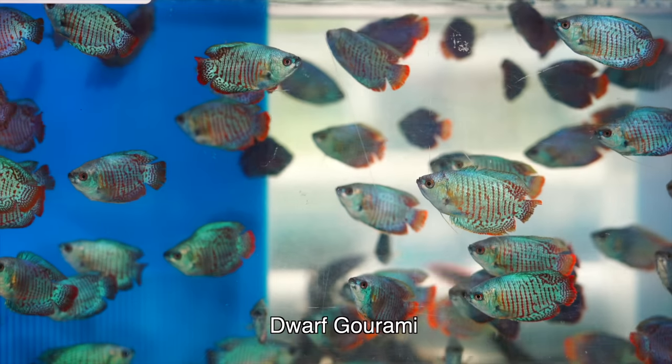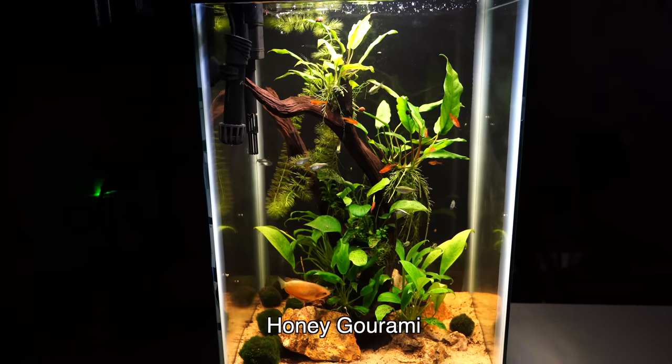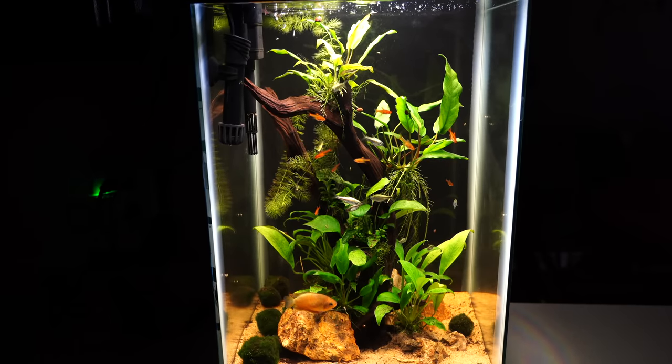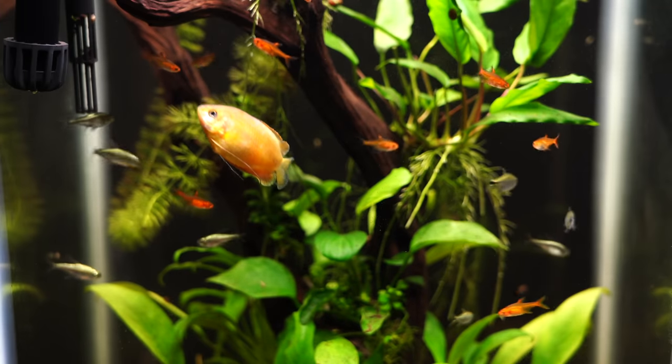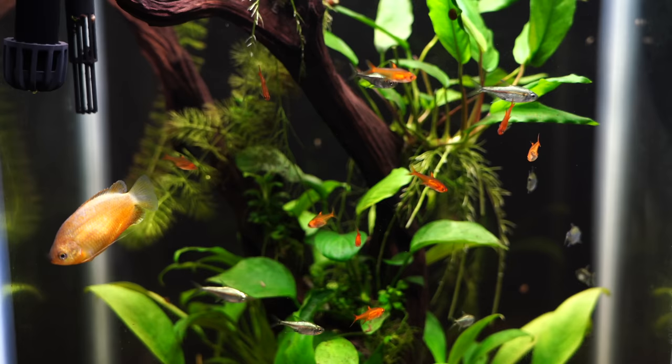If you like gouramis, there are a couple to choose from that would be a great fit with your neons: the dwarf gourami or the honey gourami — a really cute, smaller gourami. The key here is keeping these fish small, since tetras don't get very large and are peaceful, so we're trying to find fish that aren't going to grow large enough to eat them. The honey gourami is a very good community type fish; the dwarf gourami can sometimes be a little assertive, but generally in the right size tank — at least a 20 to 29 gallon — they're going to usually leave the neons alone.